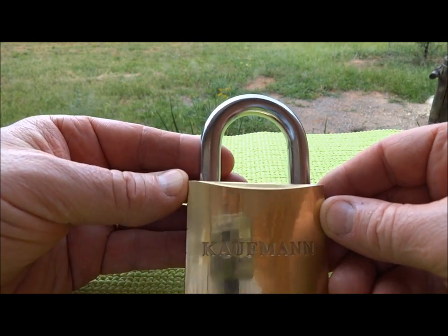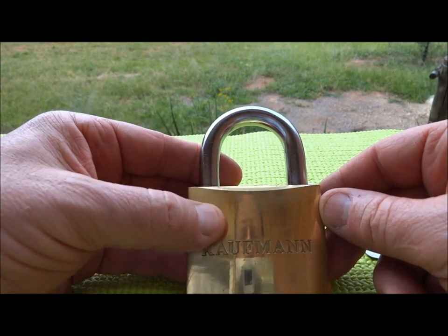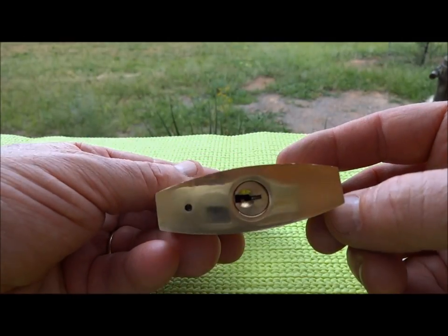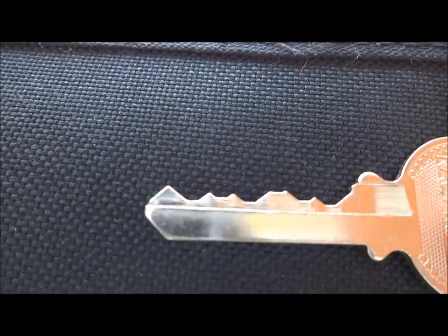Where I am in northern Namibia, this is about the best lock you can find. Both the military, the defense forces, and the police use this for a wide variety of things, including securing vehicles. Anyway, let's see if we can get into this. The pinning on the key is quite good, so it should be a fairly challenging pick.